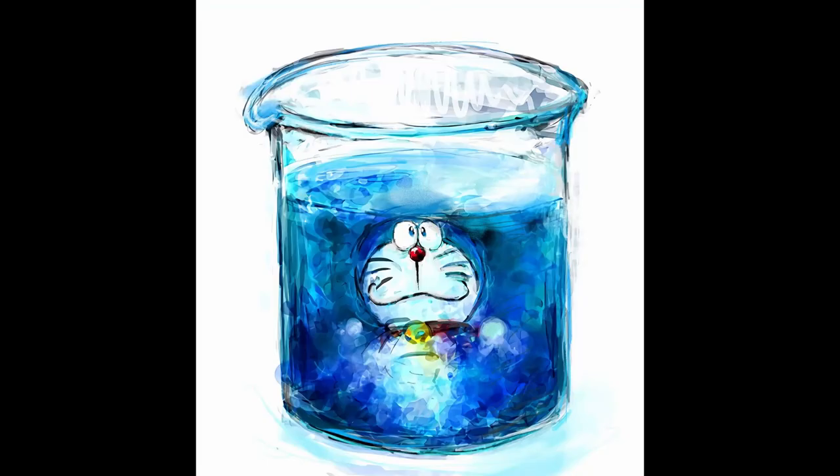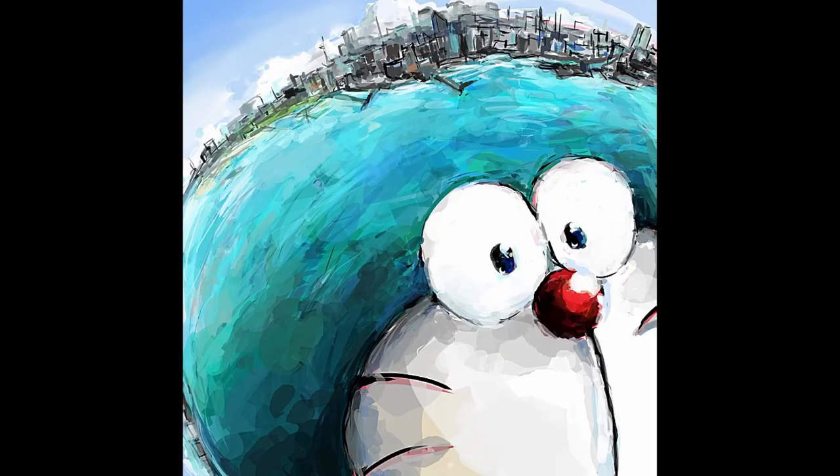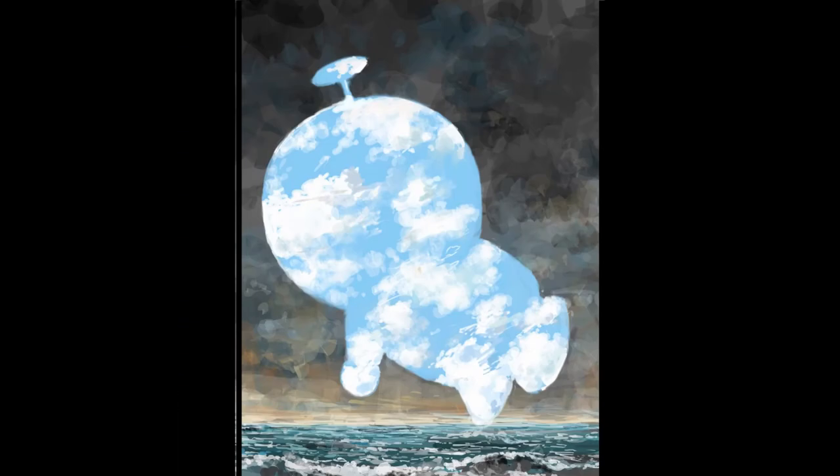Doraemon. That's right, it appears that Mahttt really, really likes drawing Doraemon. Normally I would criticize that, which I shall do still, but honestly, Mahttt's habit of drawing one thing and one thing only isn't nearly as bad as someone like Marina O'Gairi's. This is because Mahttt draws Doraemon in varying scenarios — you've got Doraemon in the big city, Doraemon being the foundation for said city, and Doraemon-shaped holes in the clouds, because why not?